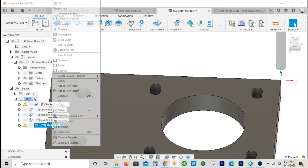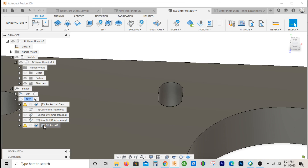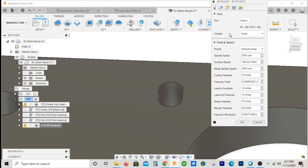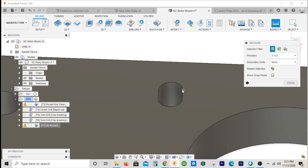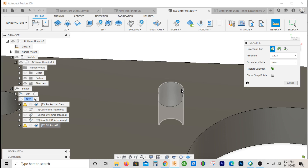It didn't give us a toolpath — there's no toolpath there. The reason is there's still some kind of conflict with clearance. Basically, if you measure this, there's no room right there. You've got two choices: you can use a smaller end mill, or reduce your lead-in and lead-out.